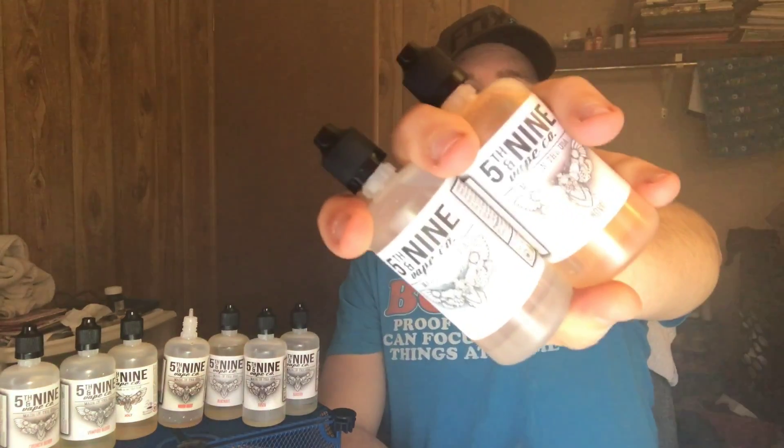What is up guys, how's it going YouTube. As I promised two days ago when I did my review on the Blackout and the Crunch Berries, I'd be back in about two more days with another review. Today I have the Hex and the Nova — the Hex is a green apple profile and the Nova is a blueberry pancake.